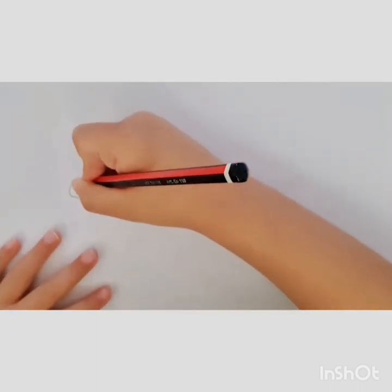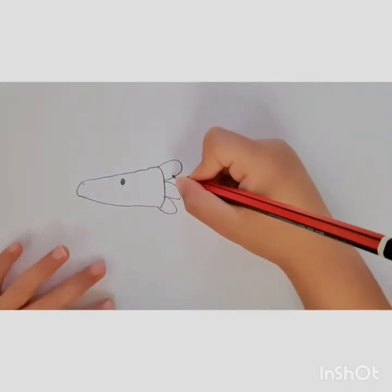Then we're going to do a little nose. Then we're going to draw the body.